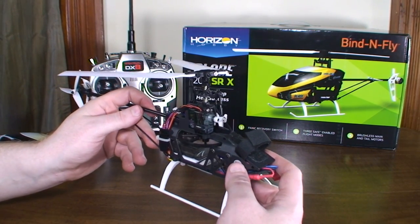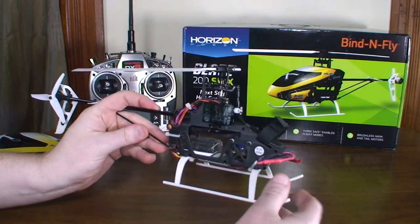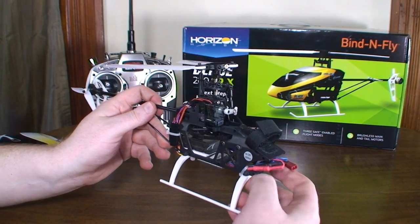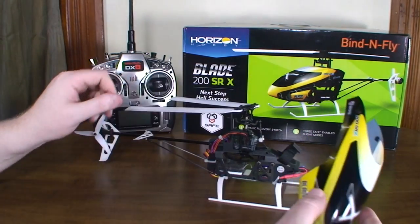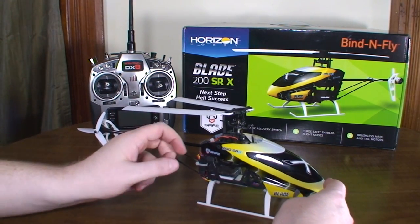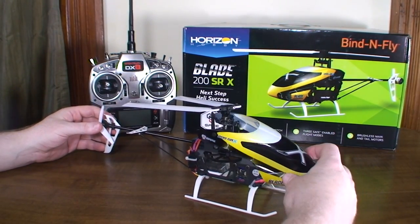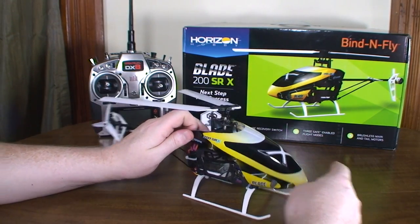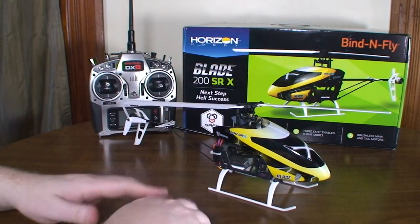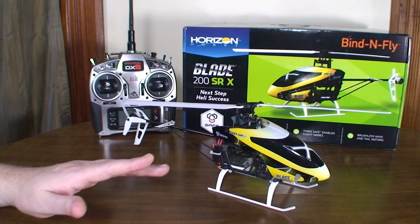You can change the gain settings for both the main motor and the tail motor. I plan to experiment with turning the gain up to around 200% and will make a video about what difference that makes and what settings to expect. Overall, it's just a really cool helicopter — great look, the canopy looks really nice, sporty and futuristic.